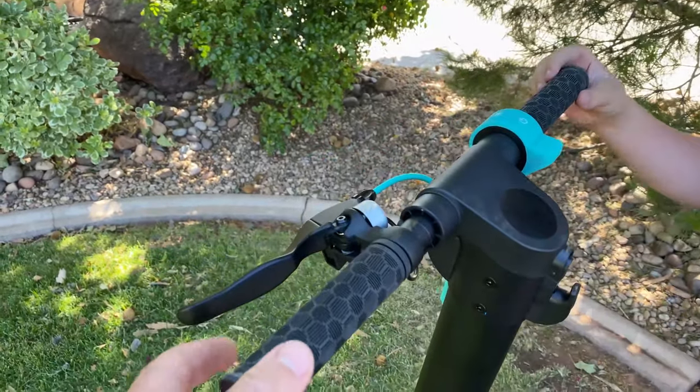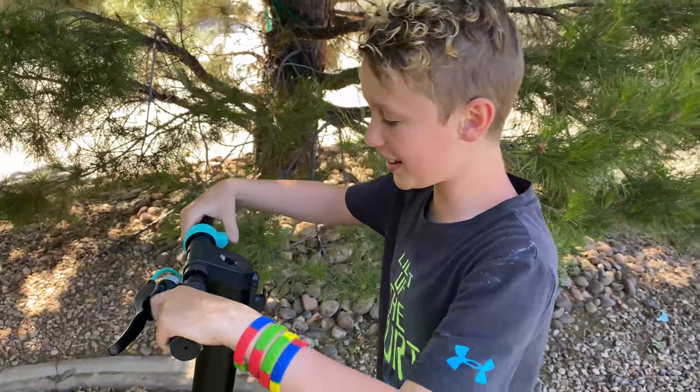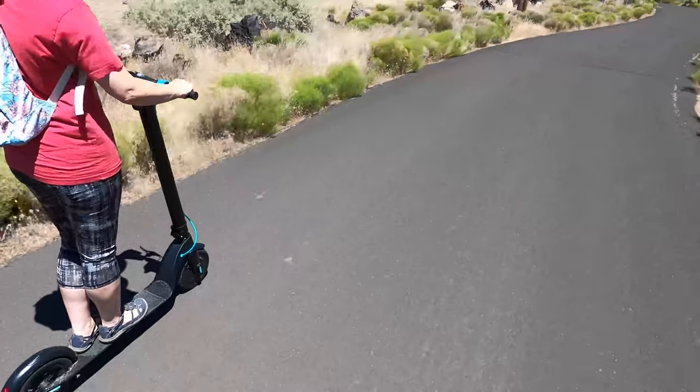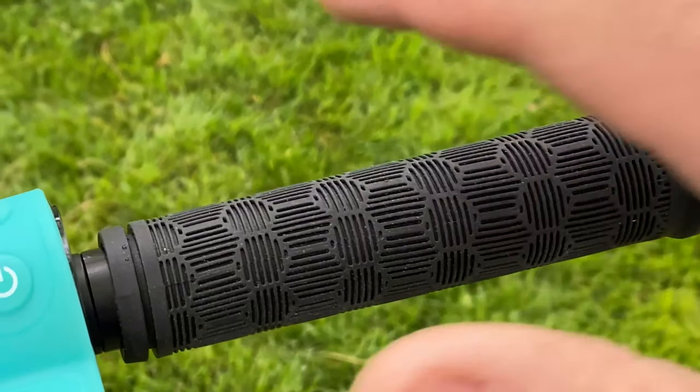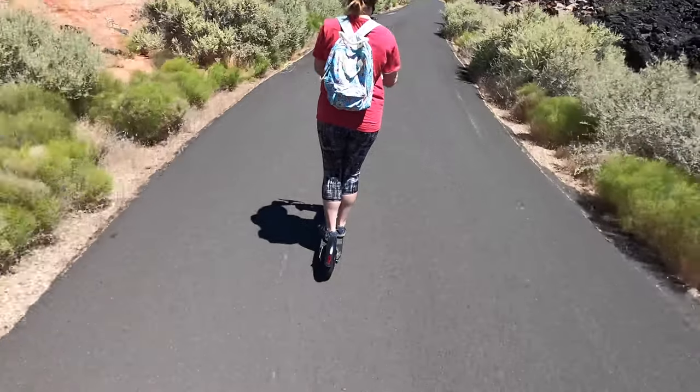Jack felt the handlebars were a little thin — he likes to be able to wrap his hand around something firm and manly. The second reviewer said it was really smooth, liked the silicone-style grips, and noted really good acceleration going straight and downhill.